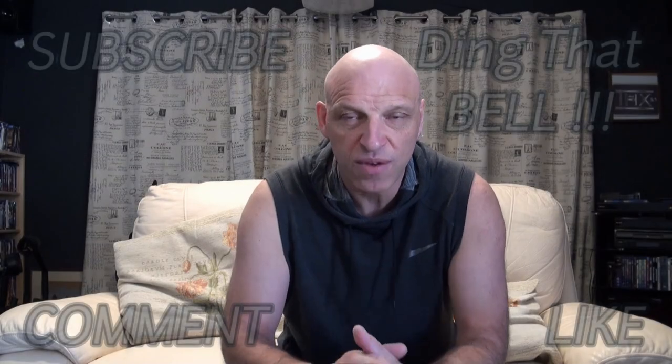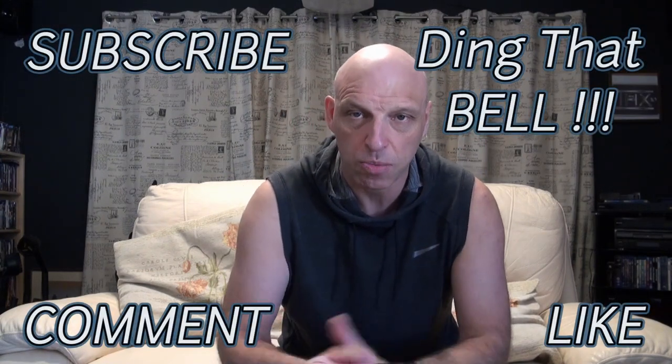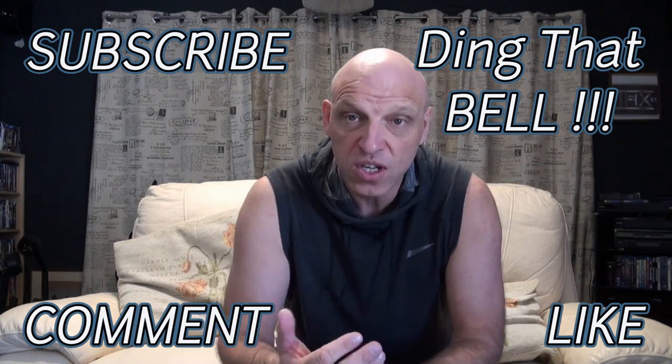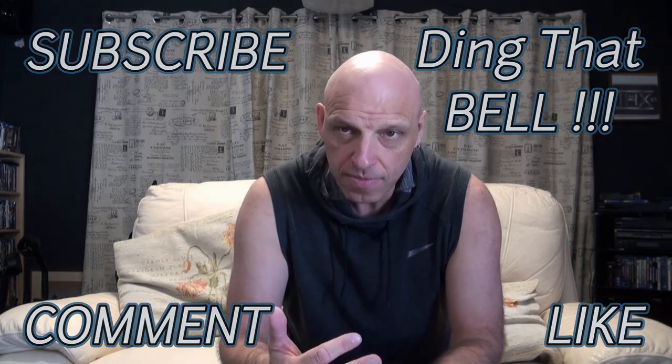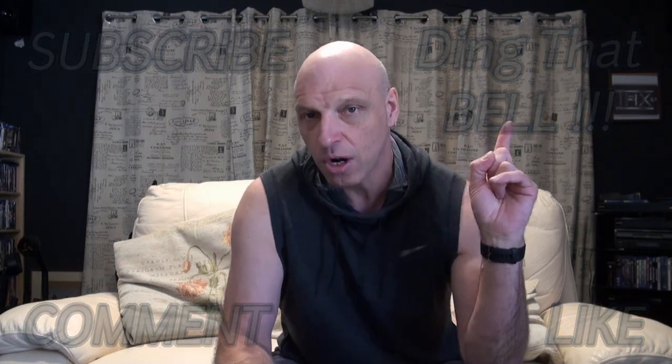For those who are new to the channel, slap that subscribe button and ding that bell for notifications to help support the channel. Give us a big thumbs up and comment down below — I will reply to the comments. Anything you want to see, I will look into doing, so let me know what sort of videos you want. I've also got a little poll running — click on that to comment on what you'd like to see. I want to keep this channel growing and make it the biggest Kirby channel on YouTube.